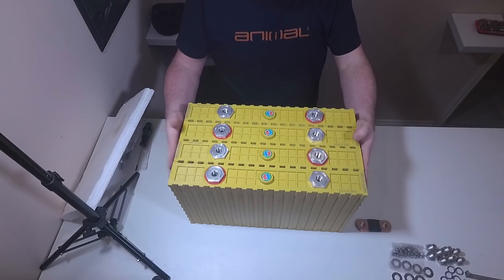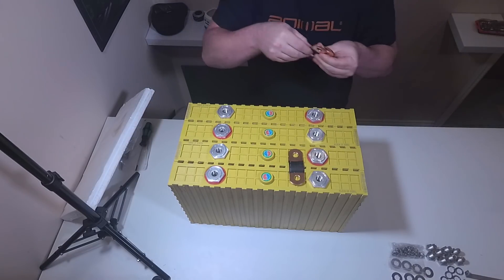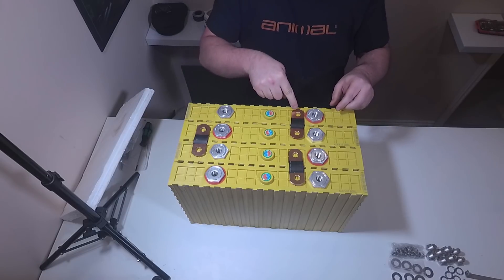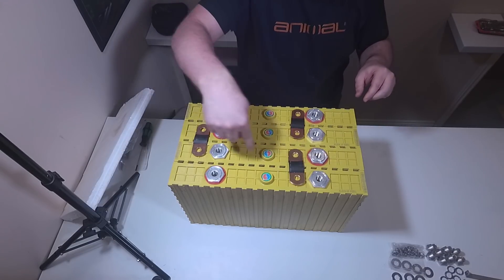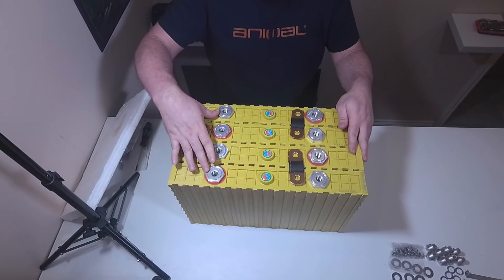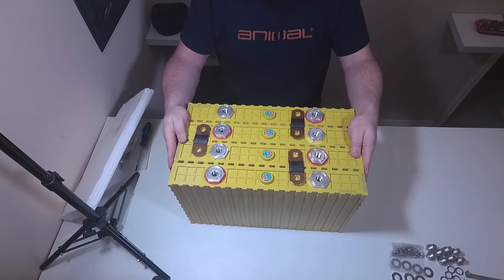So that's the four cells together - that's how they'll fit in the van. These terminals will basically go across these two, then across these two, and then across these two, which will leave me one plus and one minus to connect everything to. The next stage will need a battery management system - a BMS - which I'll go through in another video.